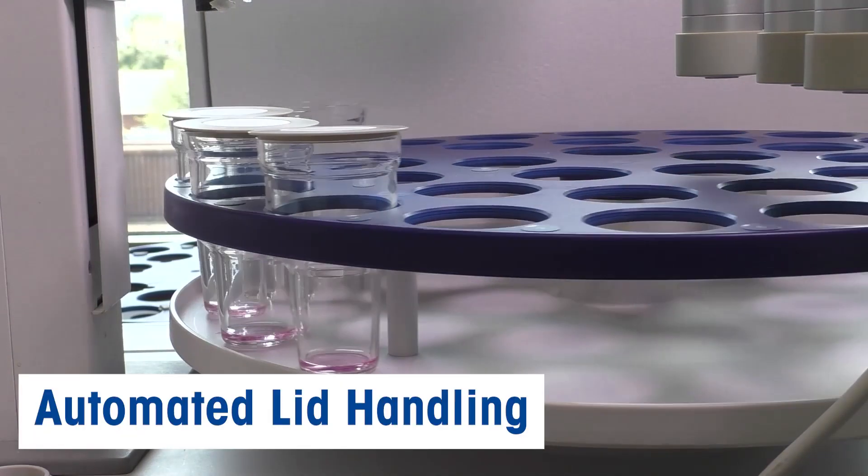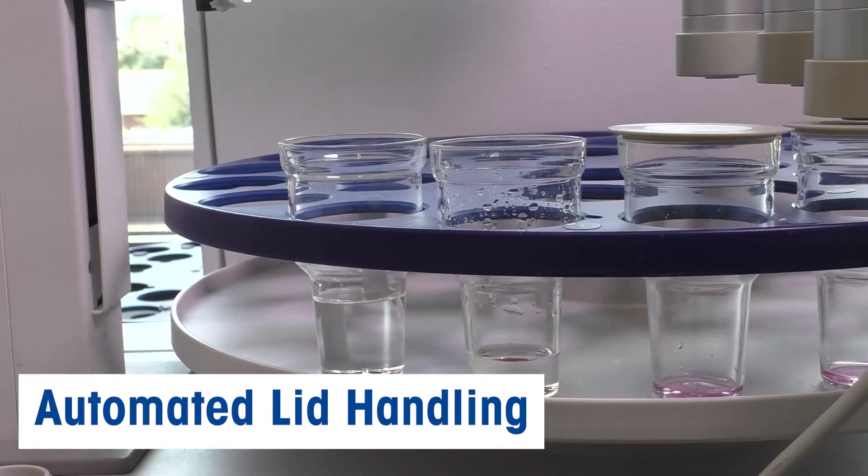And let's not forget that you can integrate automated lid handling to ensure your samples are well protected.